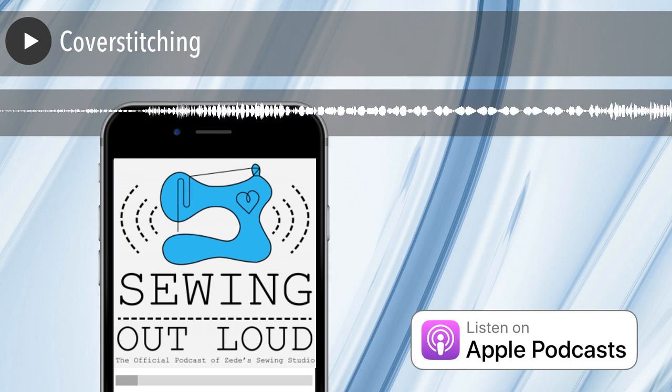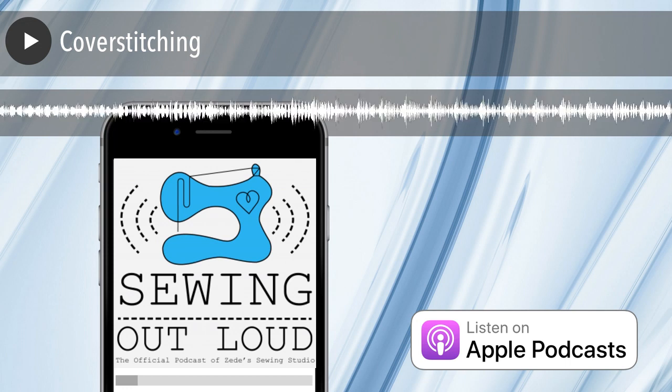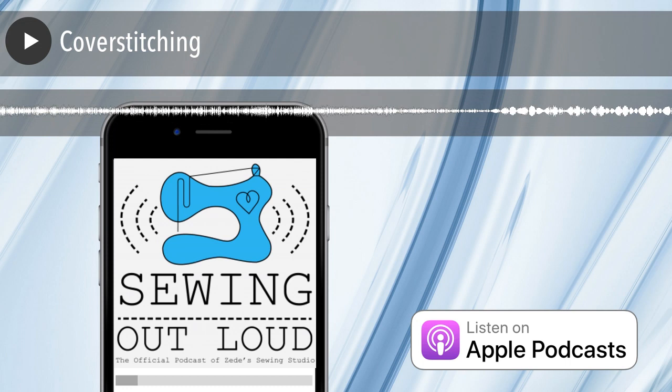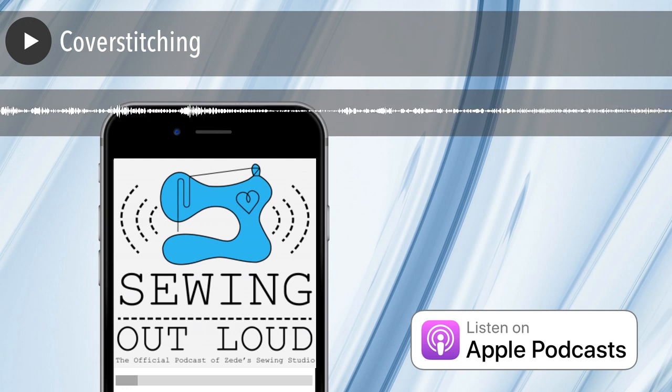The cover stitch — you don't use a blade when you are cover stitching; you do not cut the fabric. When you are just hemming a t-shirt, that garment went through the machine with the hem folded and didn't get cut. Whereas on a serger, generally you're cutting off the seam allowance to give yourself a nice finish for those threads to overlock.